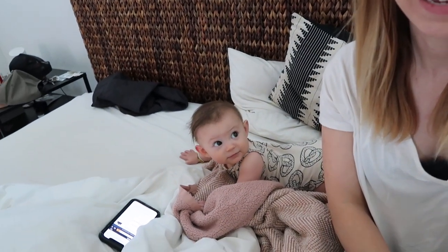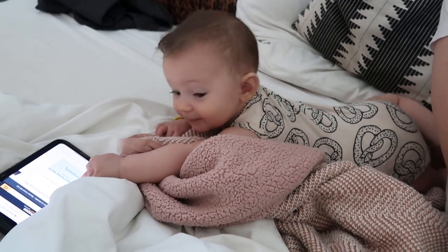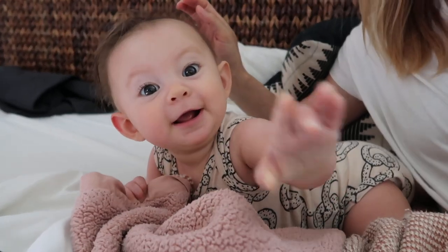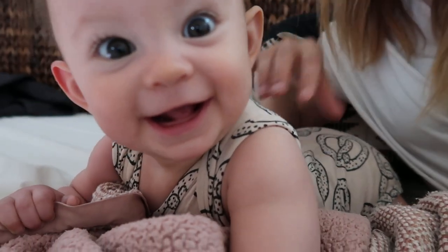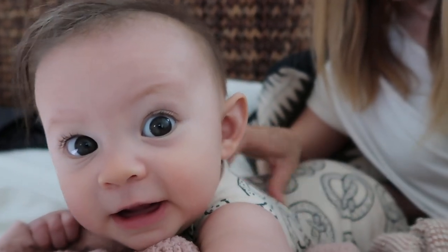Hi, beauty. You ready? Hello. Hello. Look at those beautiful eyes.